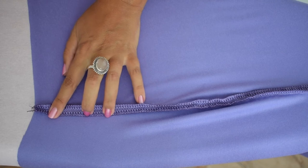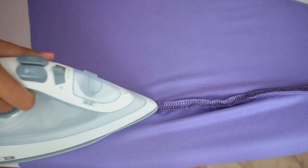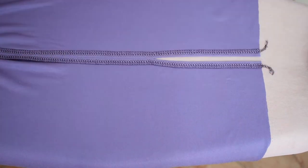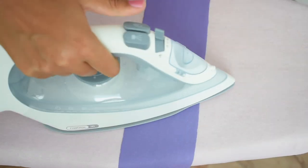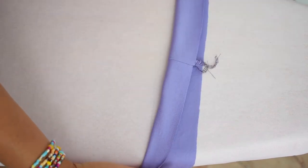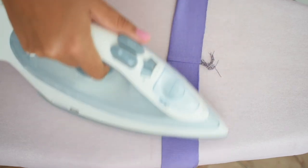Slide the skirt over your ironing board and iron the seam allowances apart. You can place the part at the hip in the curve of the ironing board. Iron the slit in shape and fix it with a few pins. Iron the waistband in shape and place it over the opening of the ironing board as well. First iron the seam in one direction, then fold the waistband left sides together in the middle and iron the crease all around once.